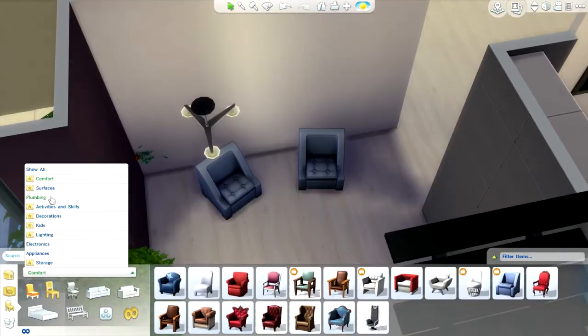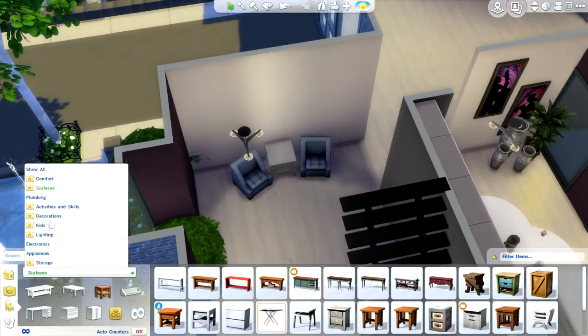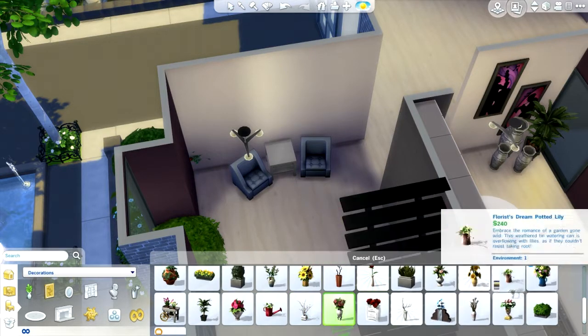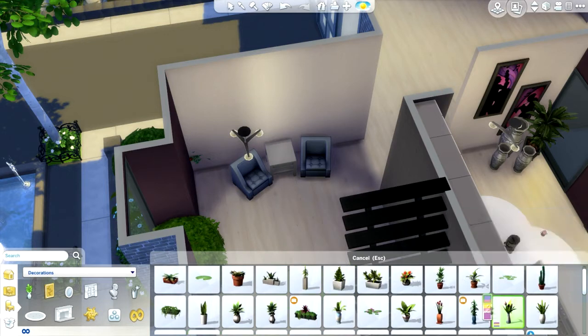Now we are doing the front sitting area, where I add more blue. When I say I use blue a lot, I use blue a lot — just a warning.